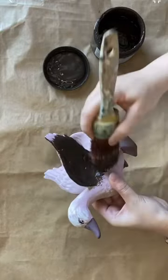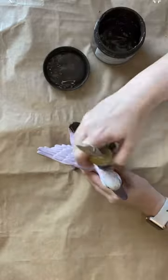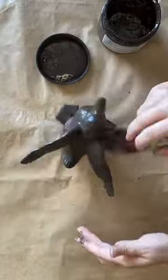Let's give this sweet duck a makeover. I'm using Dixie Bell's Umber Silk mineral paint, applying it with my oval synthetic brush. The shape of this brush makes it a lot easier to get into all the details.